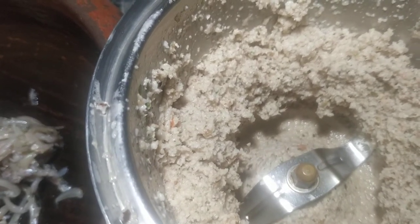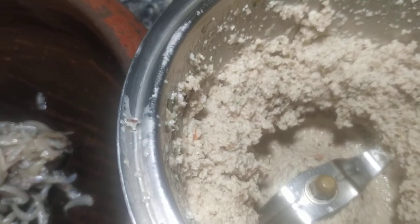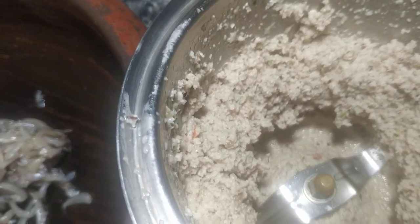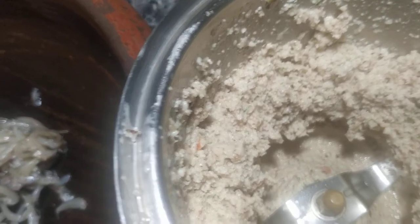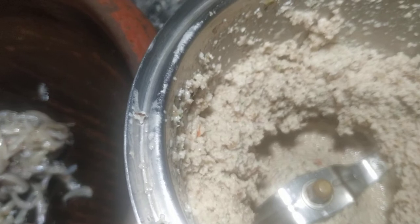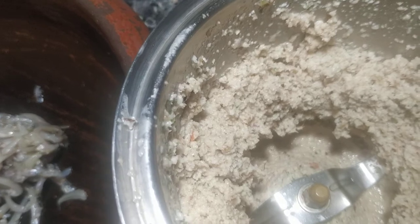You can see the same thing. Now we are going to add the dough. We have done the dough and we are ready. You can see the same thing — now we've made a very soft one for this.